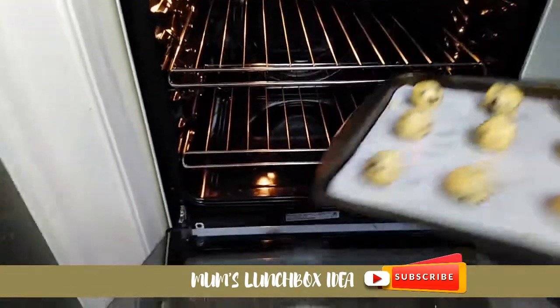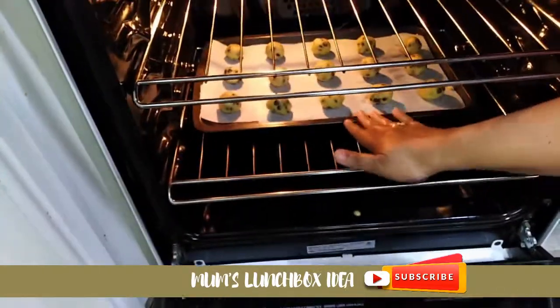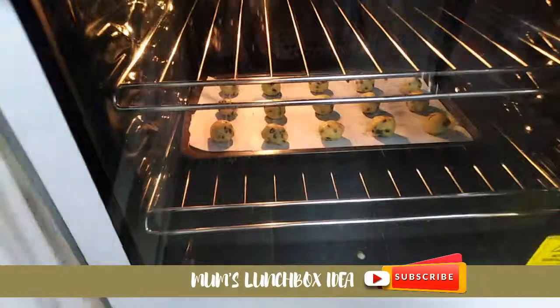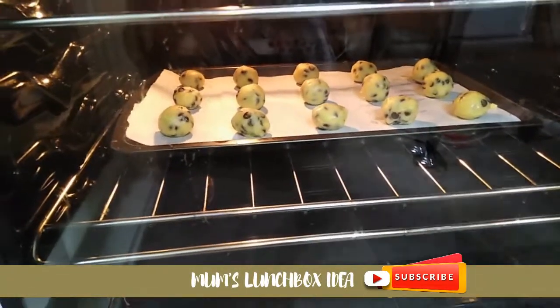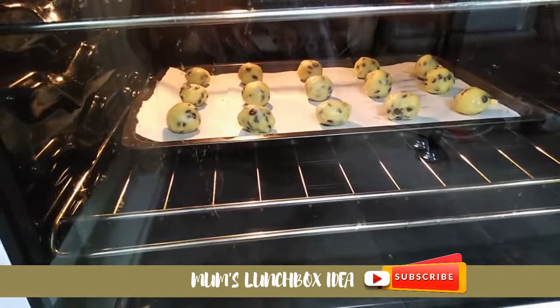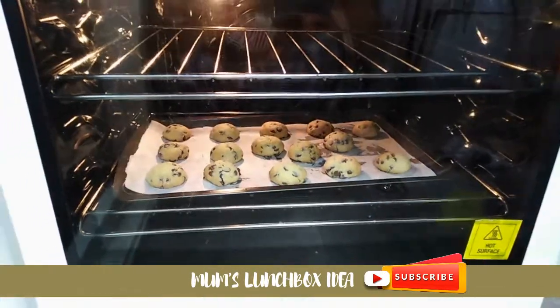Place the round balls on the baking tray and put them in the oven at 160 degrees for a few minutes.